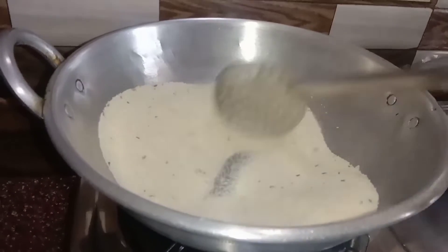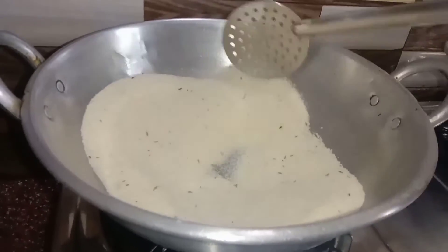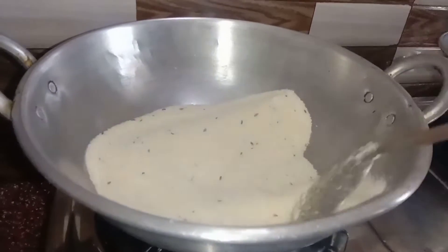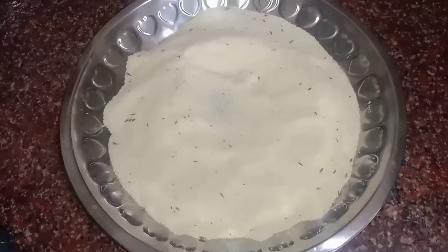We will bake with 1 tablespoon of water. We will prepare it for the next step.